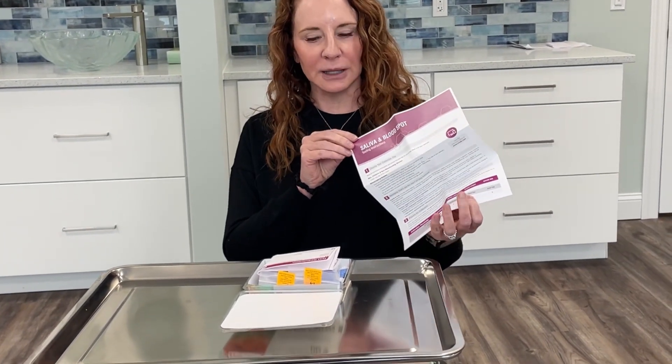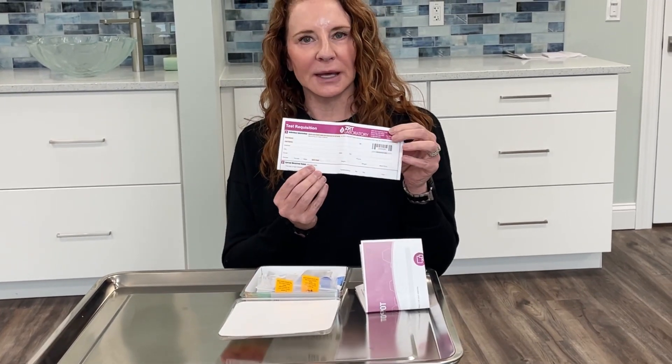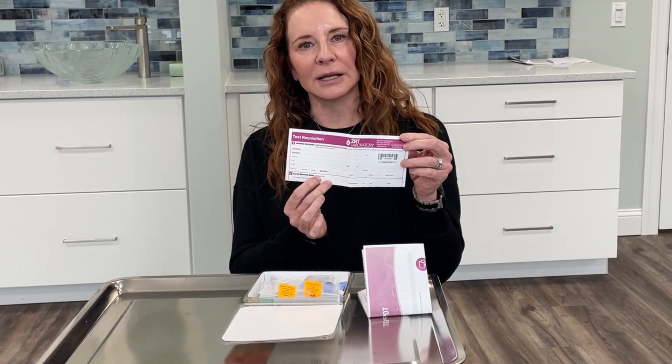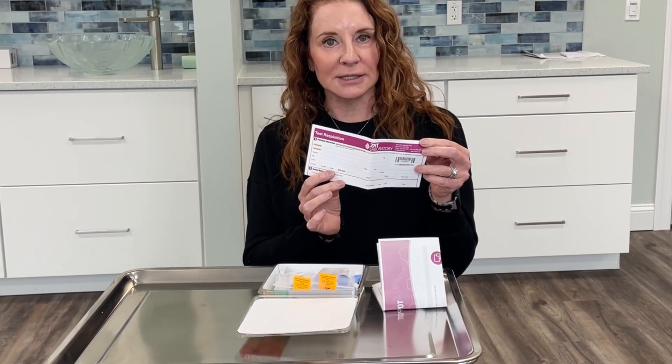They do give you instructions about how and when to collect both saliva and blood. You'll have a little test requisition slip that will have your basic information as well as your symptoms that you're experiencing and any hormones or medications that you're taking.